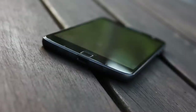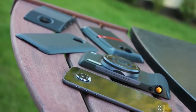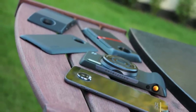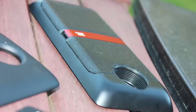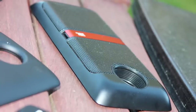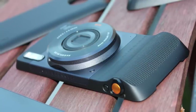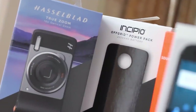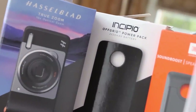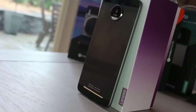Continuing a tradition of hardware experimentation, the Z is heavily marketed alongside Moto mods. These have taken recent industry interest in modular technology and run with it. Google's Project Ara got us interested and LG's G5 came with a few friends, but Moto are a step up — the mods make LG's efforts look like toys. Of course you can, and most likely will, purchase the phone on its own, so we'll focus on the phone itself first.